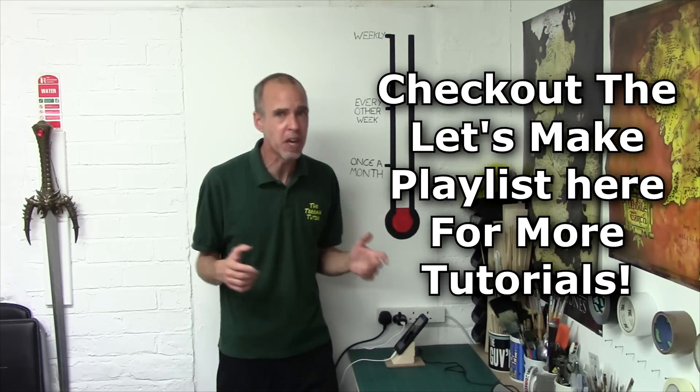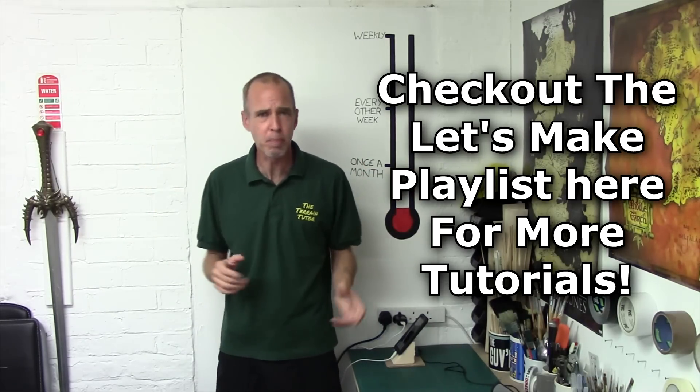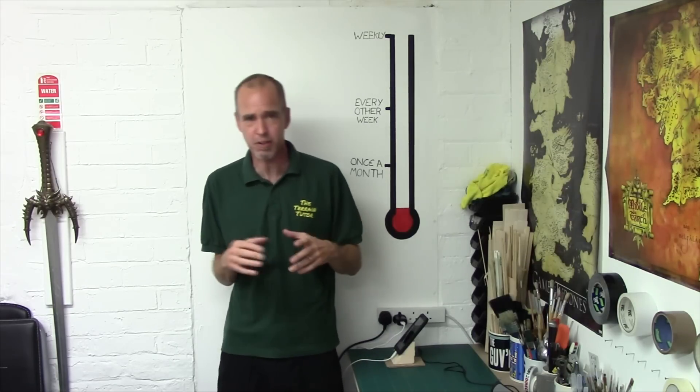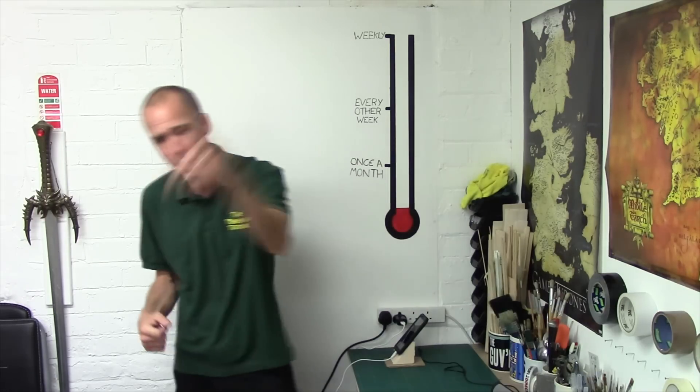Hey guys, Mel the Trainshooter back in the studio and back with another Let's Make for you. In this Let's Make we're going to be looking at the standard stereotypical doormat hayfields, but I'm going to be putting Mel's little twist onto it to take them beyond that simple little slab you throw down and really improve your tables. So with that in mind, hold on to your hats, get your crafting gear in order and let's head over to the bench!